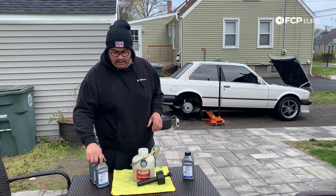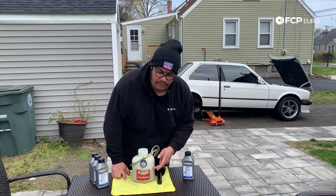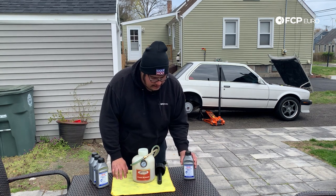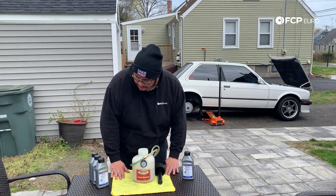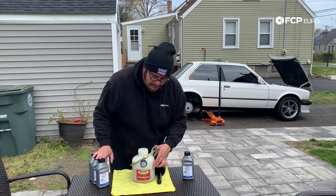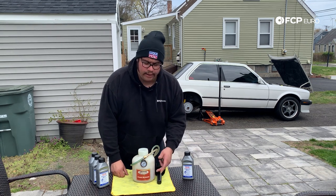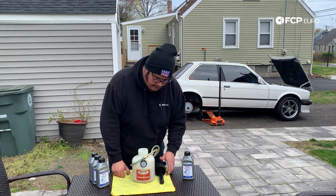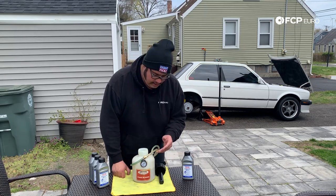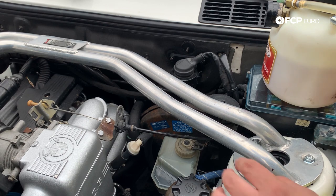Actually, we have about half a container full already, so I'm going to start with that. If it isn't all needed, I'll put the rest back on the shelf, but we'll start with three 1,500 milliliter containers first. If I see we're going through it very quickly, I'll add more. Now we're going to go ahead and attach the Motive bleeder to the reservoir.